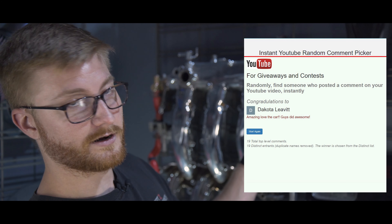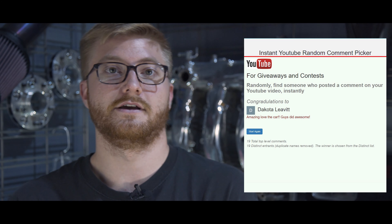Thanks for getting this far into the video. If you guys have any questions or comments, please leave them below. Thanks to everyone who entered our giveaway in the last video — the winner of the t-shirt is right here, we'll be contacting you shortly. If you guys like this content and want to see more, please subscribe. We'll see you in the next one. Peace.